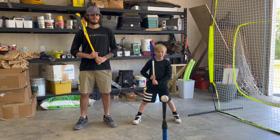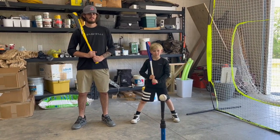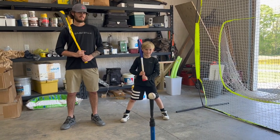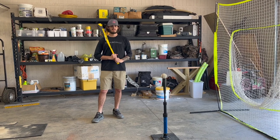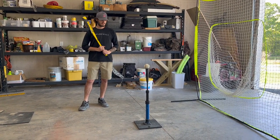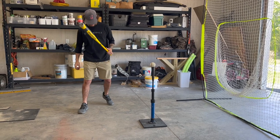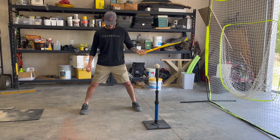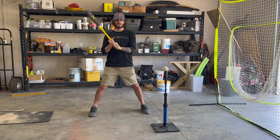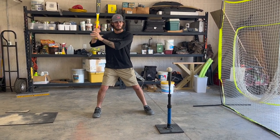Today we're going to do a hitting lesson, joining us is my son Ryan and my grandson Branson. As we step into the batter's box, what's the first thing on our mind? We want to make sure you get in the correct stance. Break it down into a couple things — we want to work on our feet, our hands, and then get everything loaded back with our weight on our back leg.